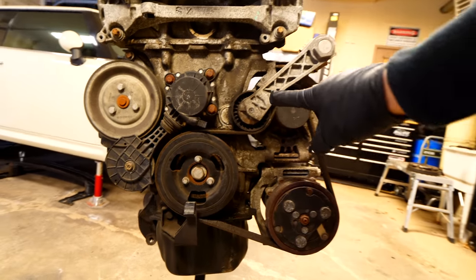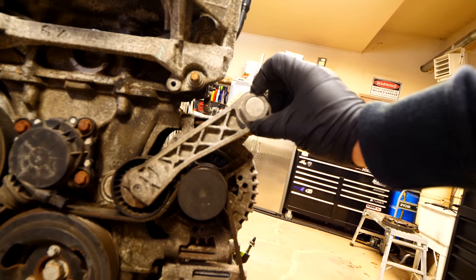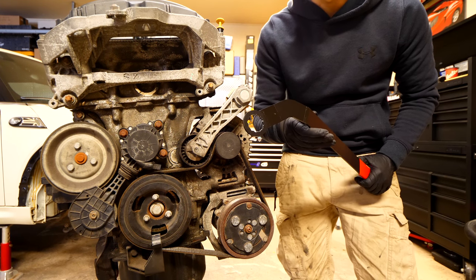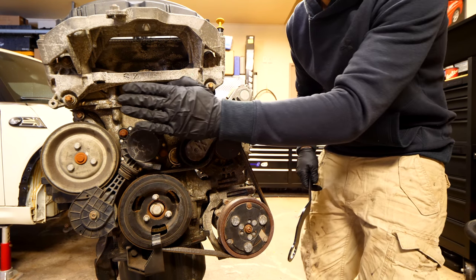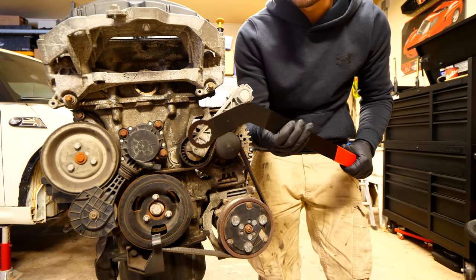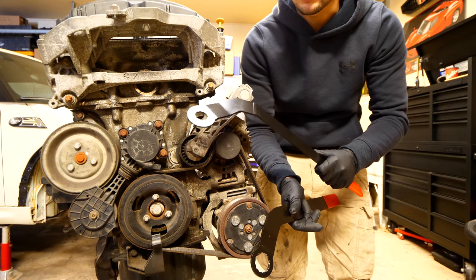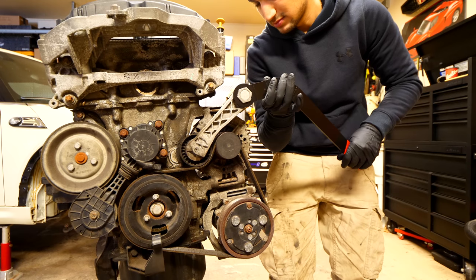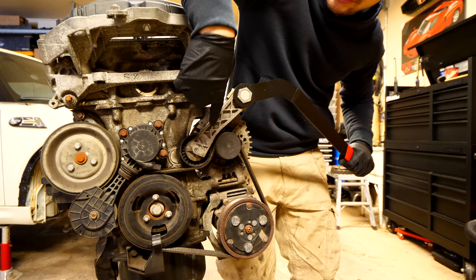To remove the serpentine belt, we first have to relieve the pressure from the tensioner by lifting up and spinning the little nut. If you have a Mini Cooper and want to do this procedure, you can do this while the engine is in the car very easily. With the motor in the car there's no access to this area, which is why they've designed a special tool — one for the R56 and one for the R53 or R50. You attach it to the side of the tensioner and push down to relieve the pressure.